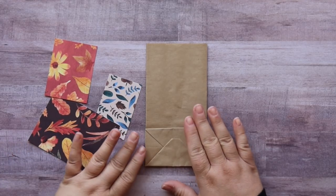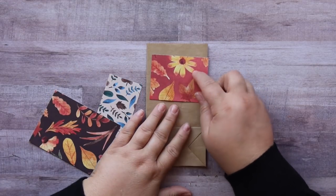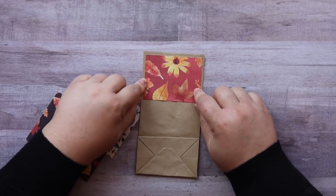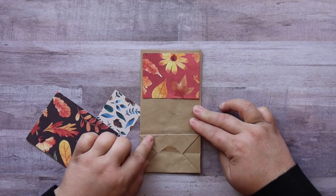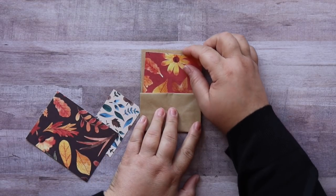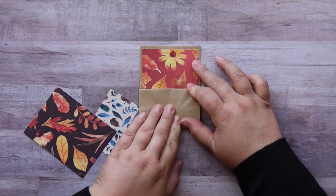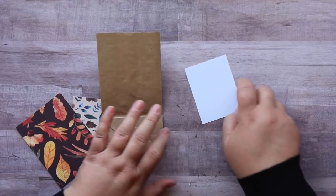To get started, take the piece that measures 3¼ by 2½ and place it at the very top of your bag, leaving a little bit of a border all the way around the top and the two sides. This is the back where you have the little flap. What we're going to do is glue this up so it goes a little bit below where that pocket starts. That's the first thing we're going to glue down, and then we're going to work with this piece. Just take that piece and glue it down.